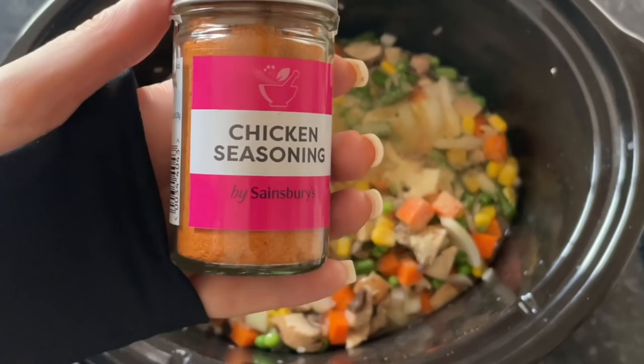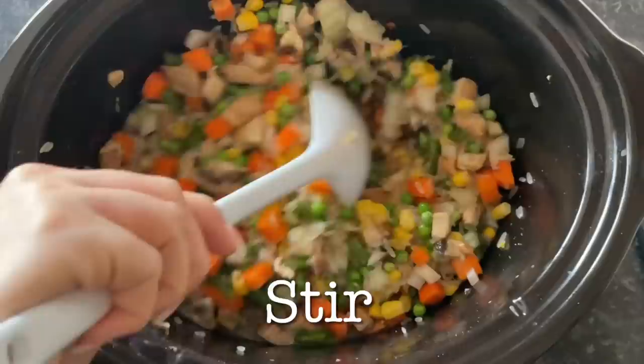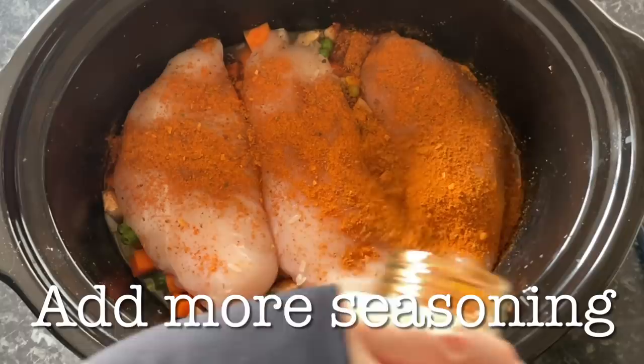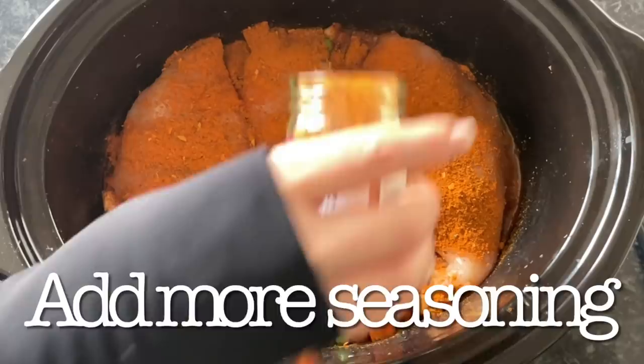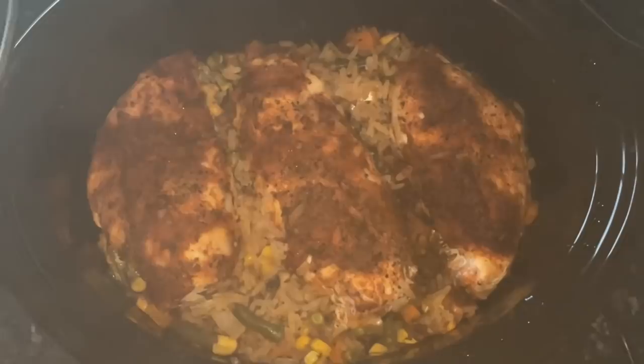Then I'm going to add some onion granules or onion powder - the amount is completely up to your own taste - and then some chicken seasoning. You could also add salt and pepper, or even soy sauce to give it a wee bit more of a salty flavour. There are three of us for tea tonight so I've added three large chicken breasts, then some more of that flavouring on top, because you really do need to add a good bit of flavour to this.